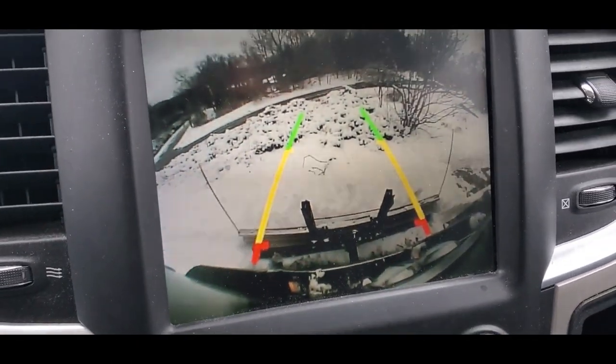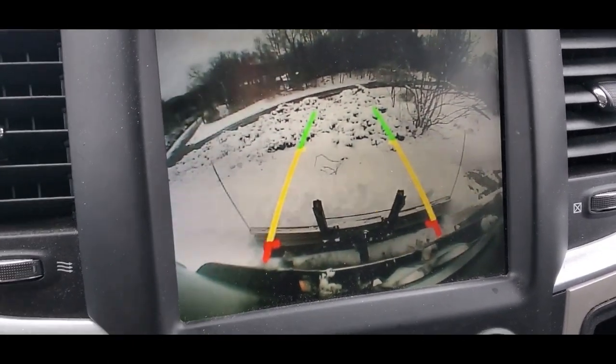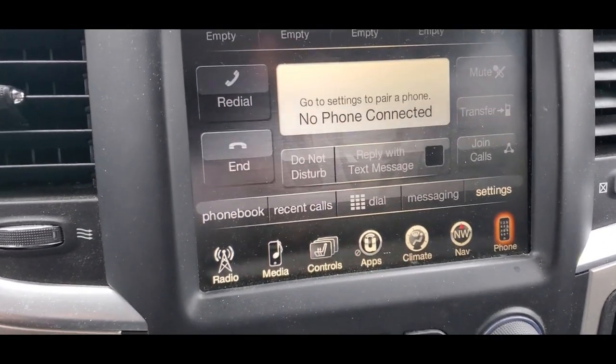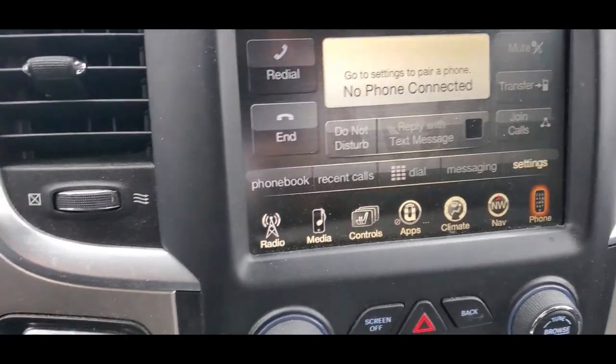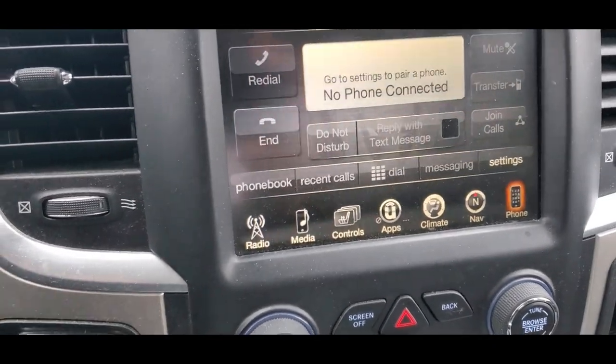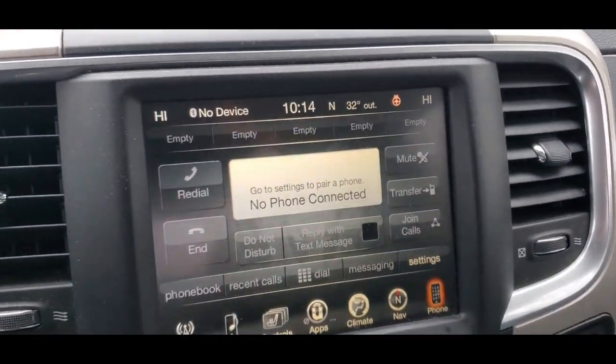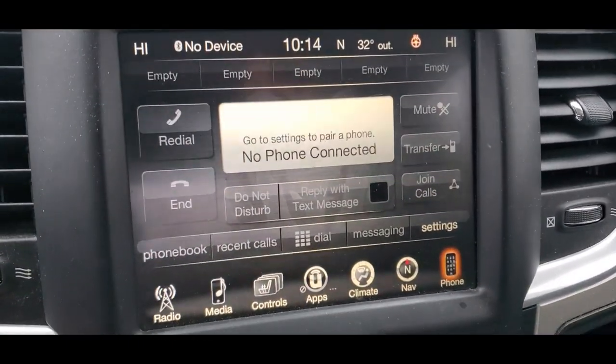So you get the idea — works pretty well. I'm going to pull forward and then just put the camera on again and you can take a look at what's been cleared thus far with the plow.